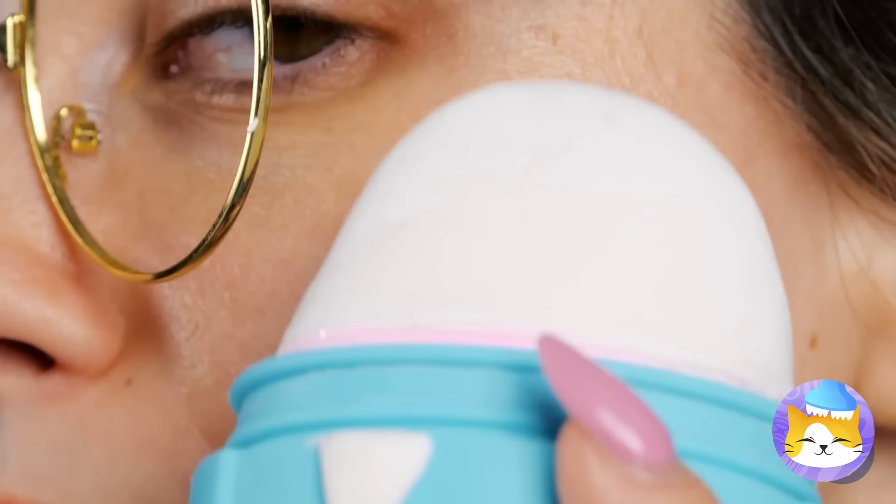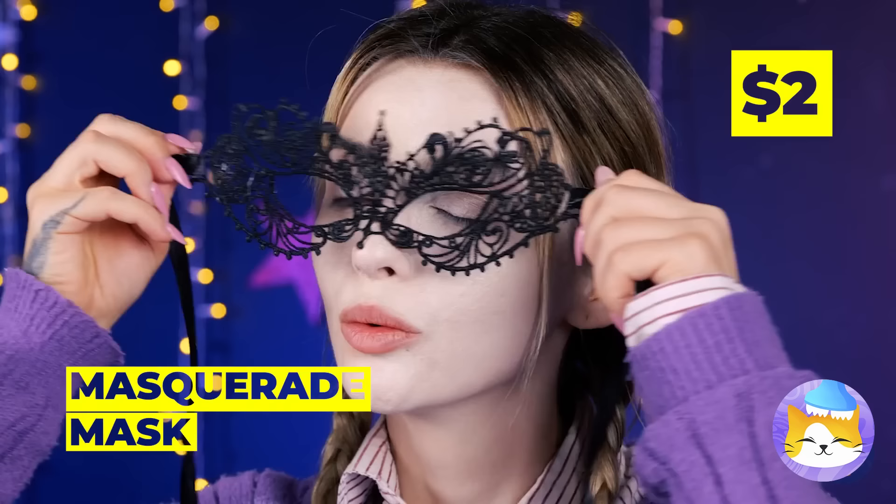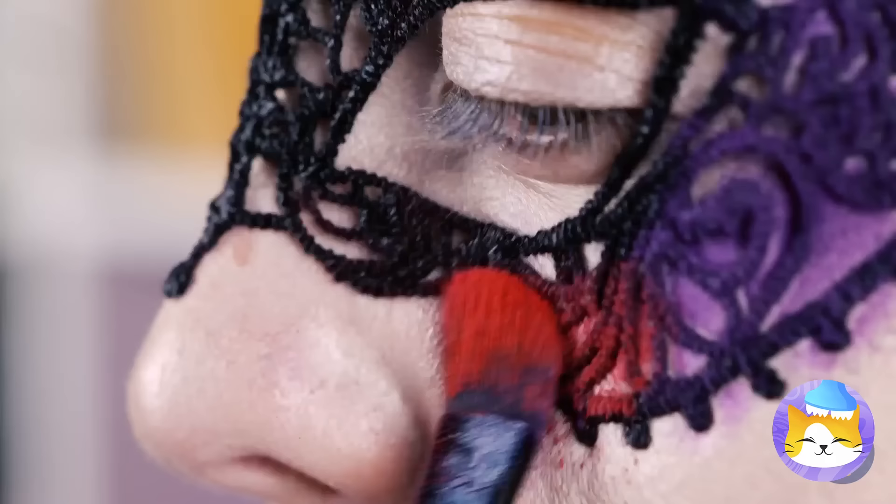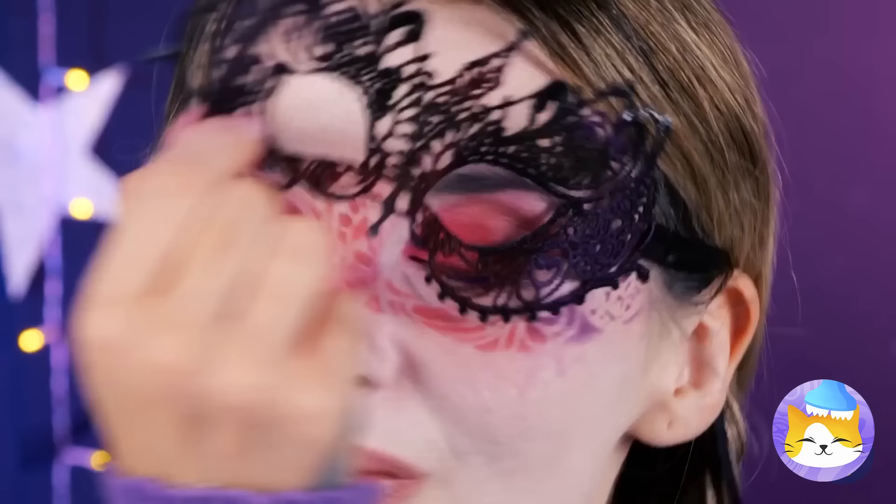Not bad, but if you weren't a vampire I'd say you'd need a little more sun! A mask — going to the ball? Even better — it's for your makeup! Purple: the color of royalty, magic, and other purple stuff. Marvelous!